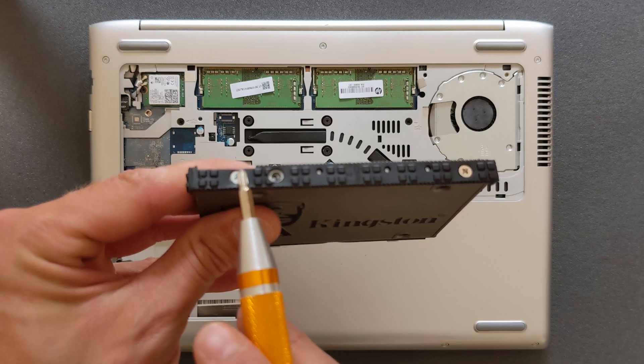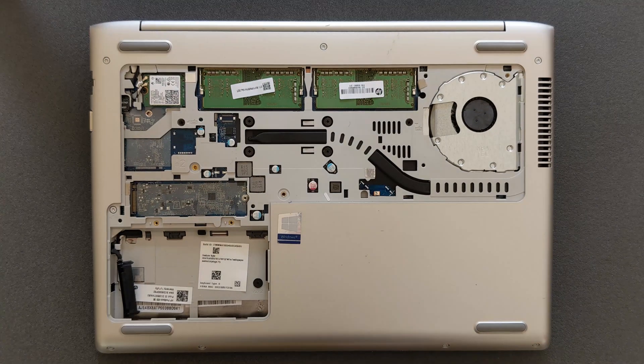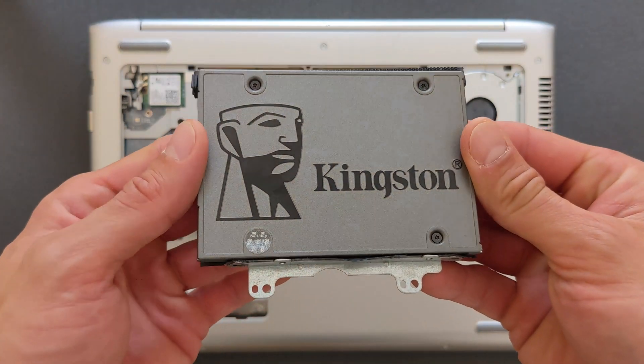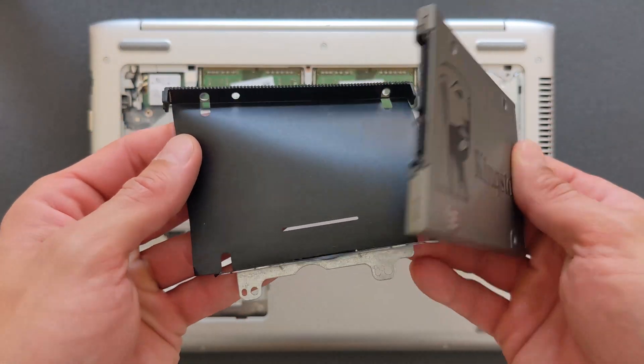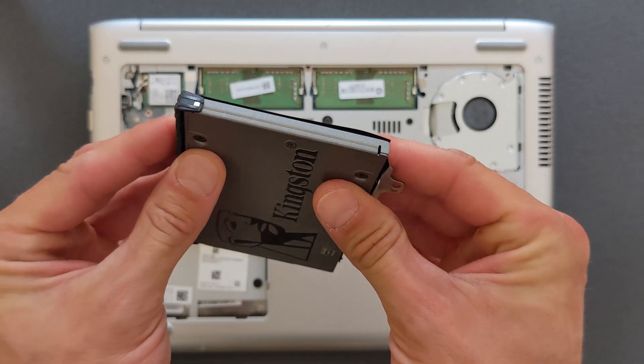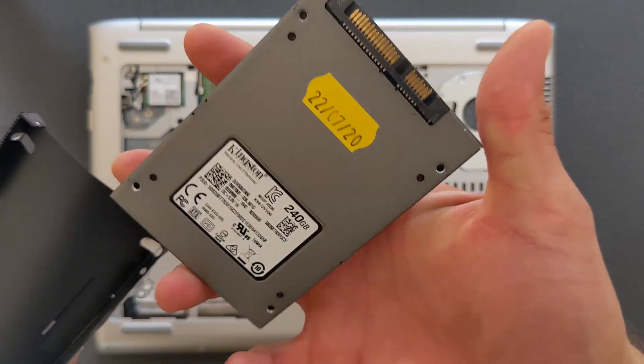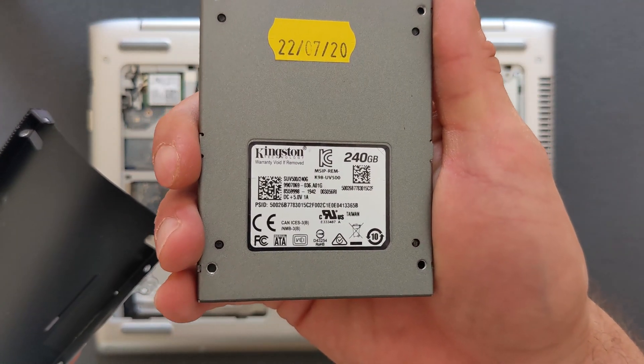To get to that drive, remove these four screws on the sides. I'm just doing this to get extra storage because there's space for it, so I'm using what's there. Four screws are removed and I can remove that drive — it was a 240 gigabyte Kingston solid state drive, 2.5 inch.